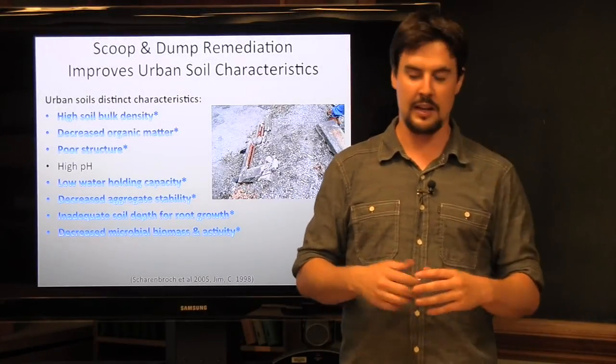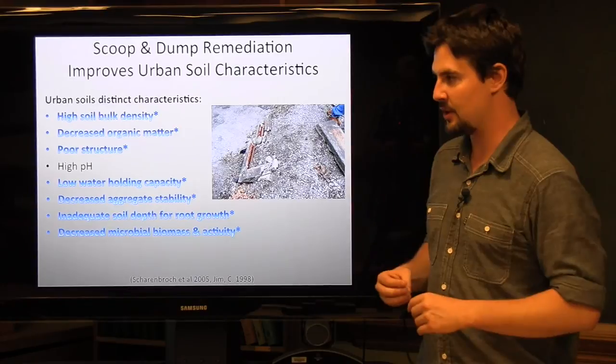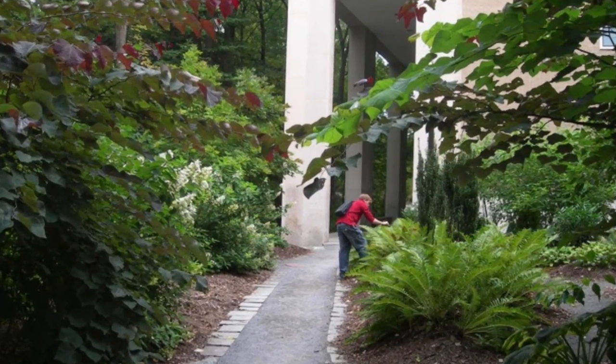In summary, by coming in and doing the scoop and dump process, we've been able to improve the majority of the issues we see in urban soils — pretty much everything except for the high pH. By doing the scoop and dump process, we were able to decrease our bulk densities, increase our organic matter, improve our soil structure, increase our water holding capacity, increase our aggregate stability, improve our soil microorganism community, and create more soil volume for plants to be able to explore. Here are a few shots of locations where we have used this technique and what some of the gardens look like today.